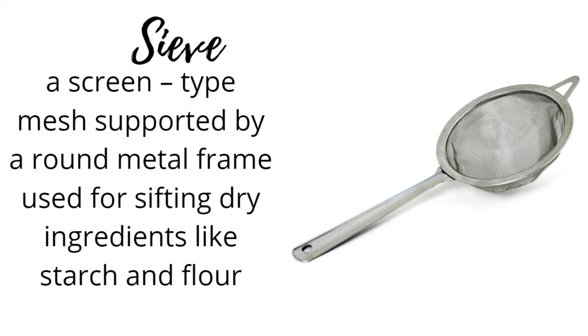Sieve: a screen-type mesh supported by a round metal frame, used for sifting dry ingredients like starch and flour.